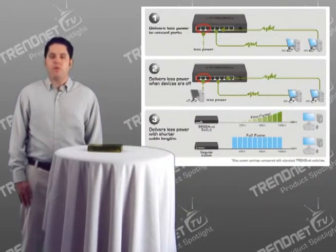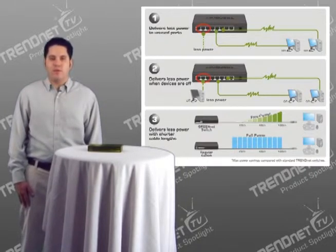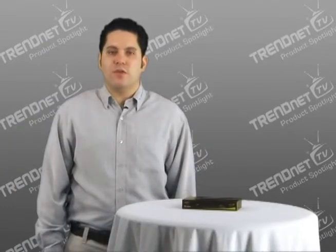It also boasts embedded GreenNet technology that supplies power only to ports in use, resulting in energy savings of up to 70%. Cut costs with TrendNet's energy-efficient 8 port Gigabit GreenNet switch, model TEG-S80DG.